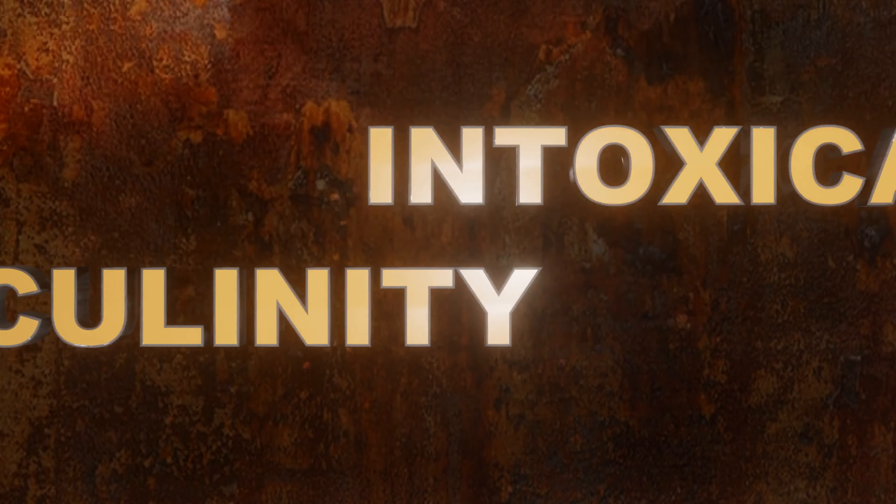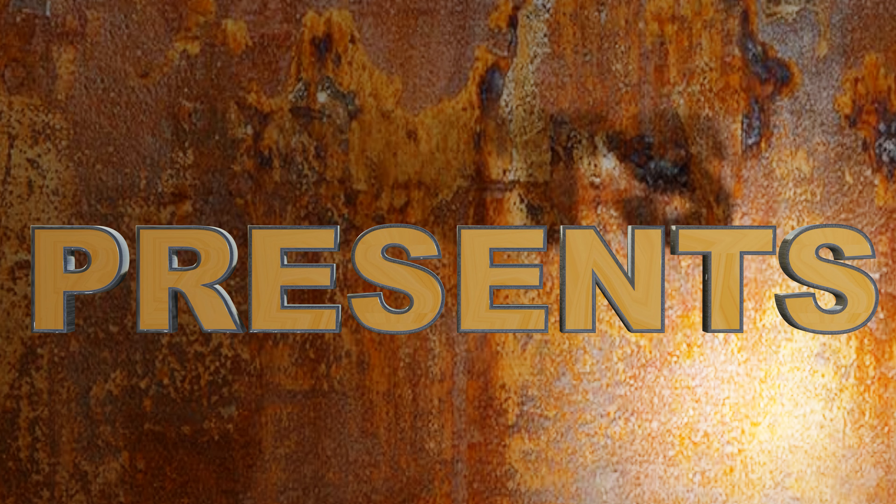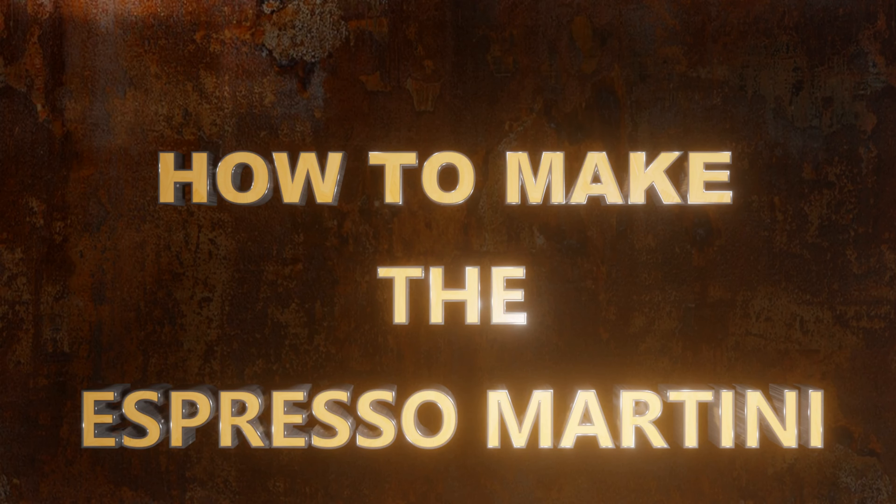I can't espress to you how excited I am to show you this next cocktail. Hello and welcome to Intoxicated Mass — if it's Wednesday, we have a cocktail coming at you. Today we're talking about the Espresso Martini, and it was invented by Dick Bradsell at Fred's Club in the late 1980s.